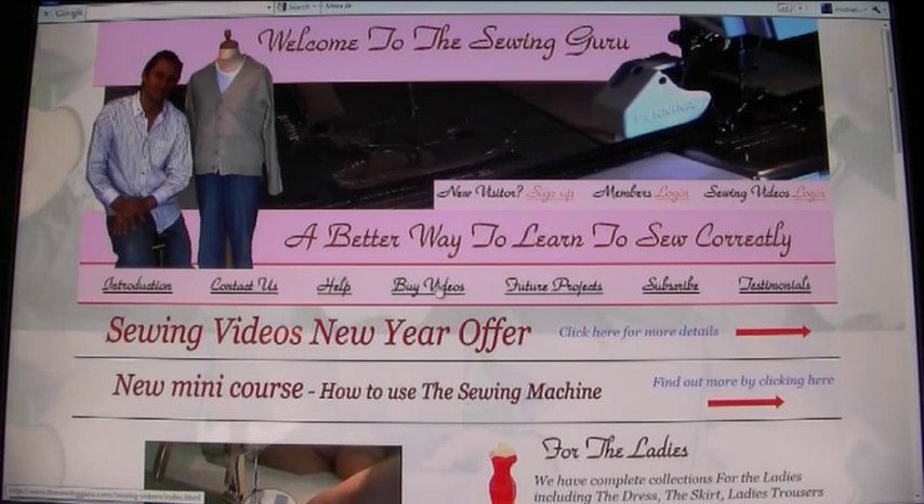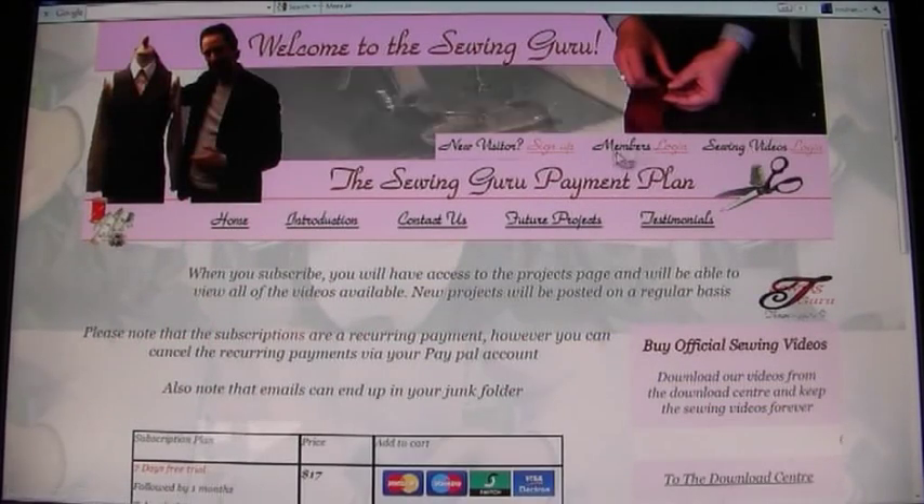Going back to the home page, you've got Help, Buy Videos where you can purchase the official videos, Future Projects showing collections coming soon, a Subscribe option for people who want to buy a membership, and Testimonials — a page where people share that they really like the site. There are a lot of testimonials in this section.